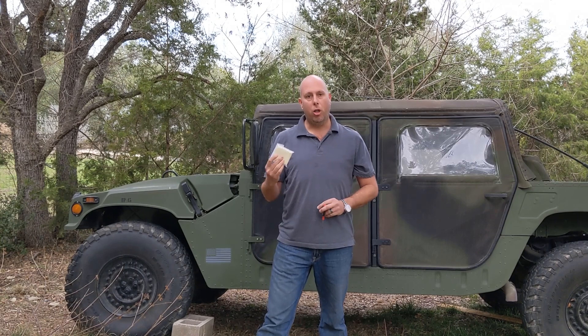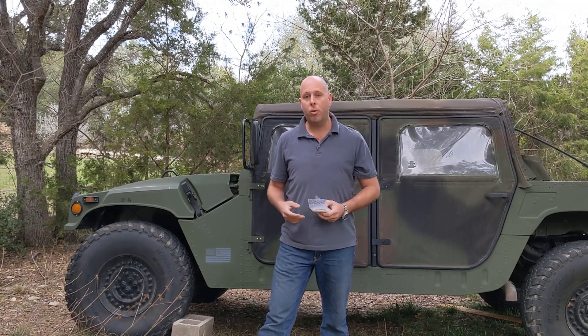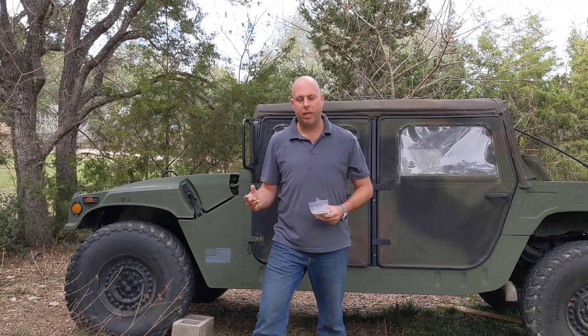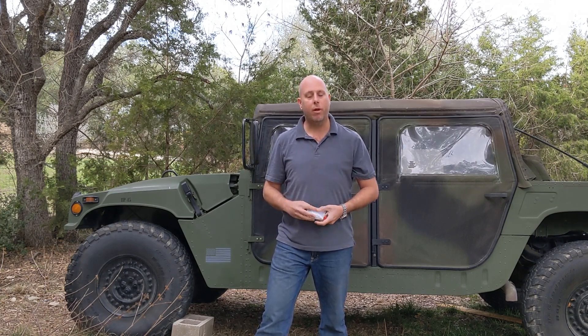We've chosen this device for a couple of reasons, but the main one is the global coverage. This vehicle goes into some remote areas where there is no cell phone service. Your general GPS tracking device is going to rely on cellular coverage — AT&T, Verizon, Sprint — but where this vehicle goes, there is no phone coverage.